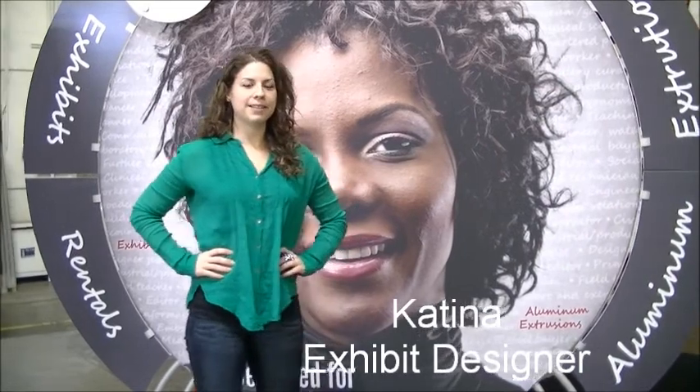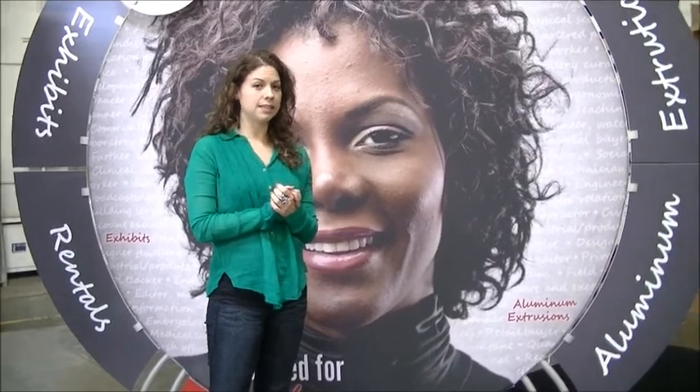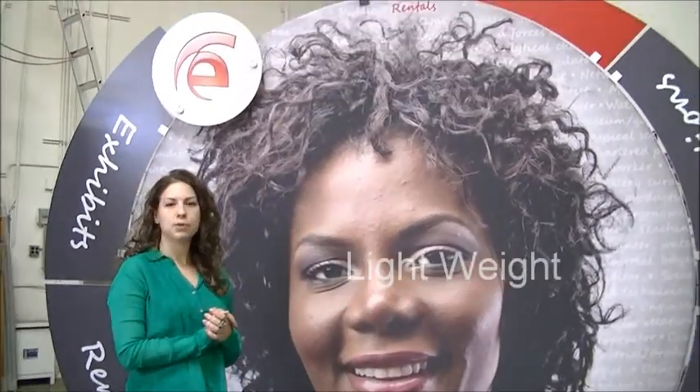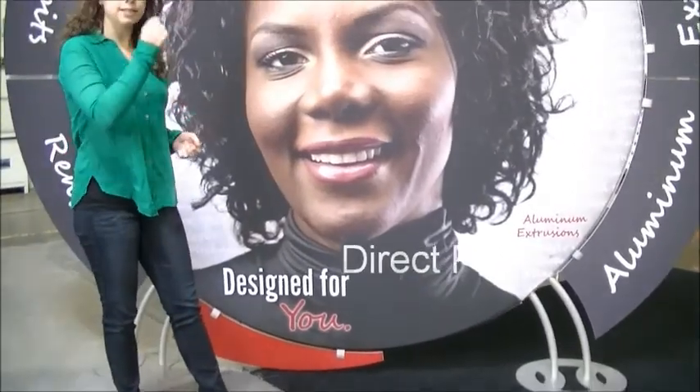Hey, this is Katina. I'm an exhibit designer and I'm showing you today the TF506, which is a 10x10 display I've designed. It's a portable, lightweight, push-button construction with tension fabric and also direct print graphics.